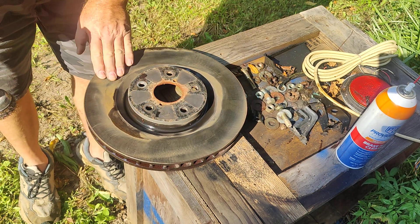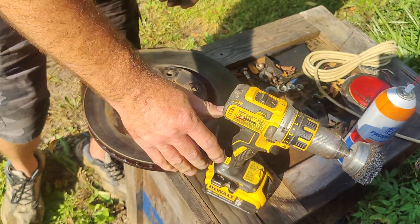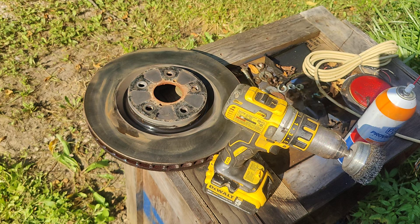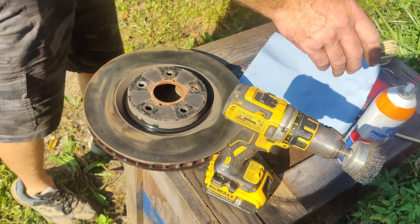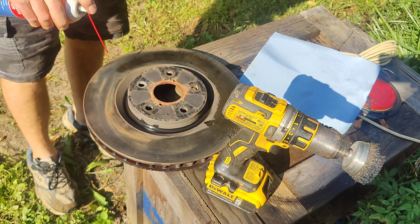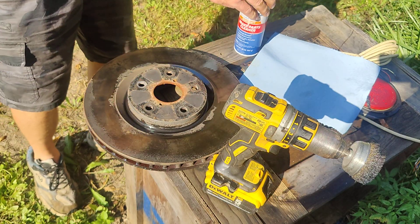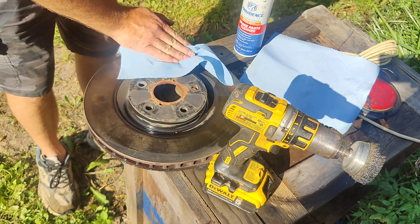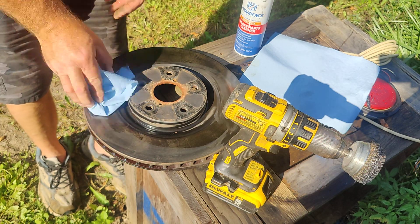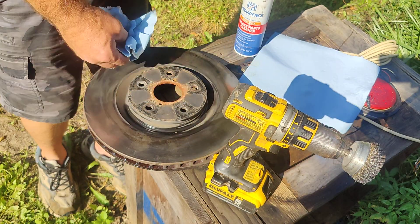This is not coming off very well, so I'm gonna go ahead and get a rag and wipe this while I'm doing this — spray it again. Let's give this another quick shot. Hopefully it'll break some of that loose. I just don't want this stuff to dry back on there and harden back on. It's pretty nasty. Let's keep going — I'm gonna hit this again with the wire wheel.